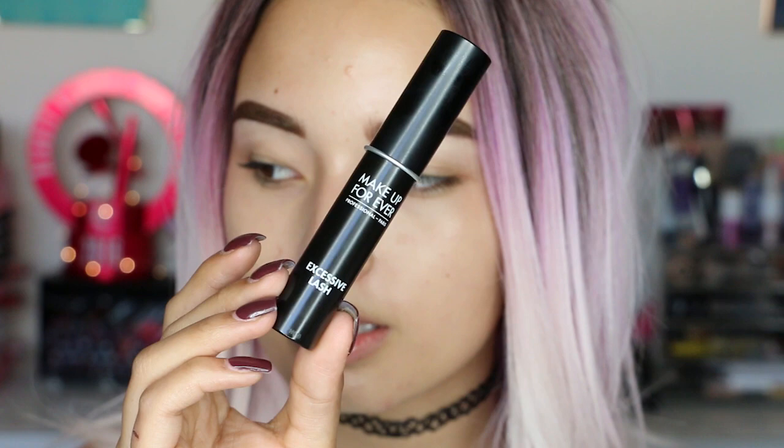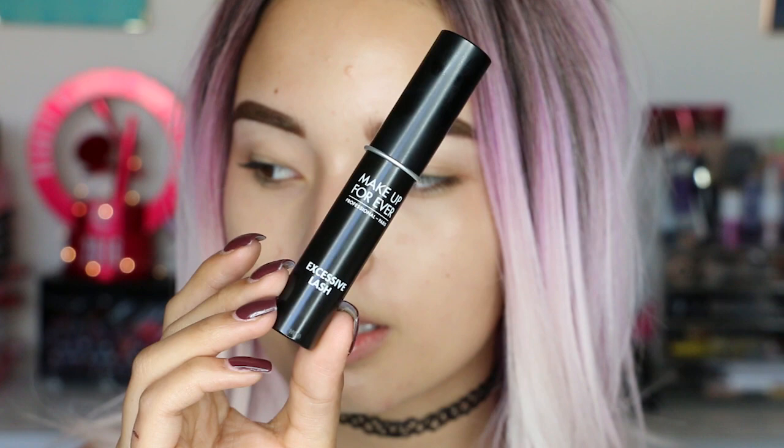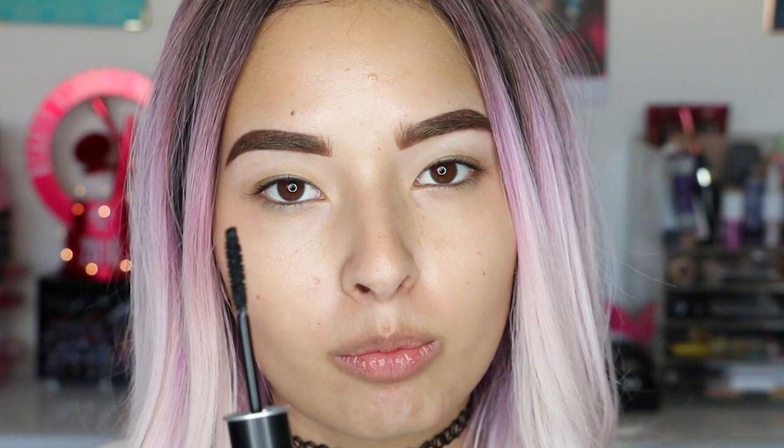Another product they sent me is the Excessive Lash mascara. It's a mascara and I love mascaras when they have small brushes because my eyes are small. If I use really fat ones, I feel like they give me volume but I'll get it all over — on my nose, everywhere. So I think this is more convenient for people with smaller eyes or shorter lashes. I'm going to try this once I'm done with my eyes.